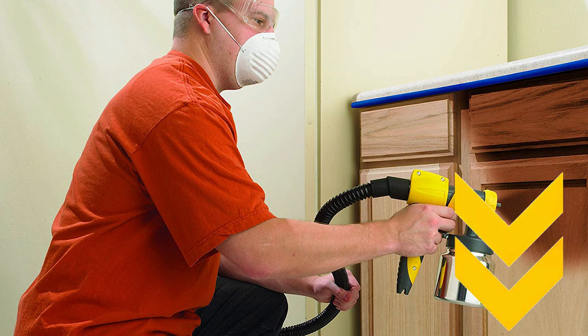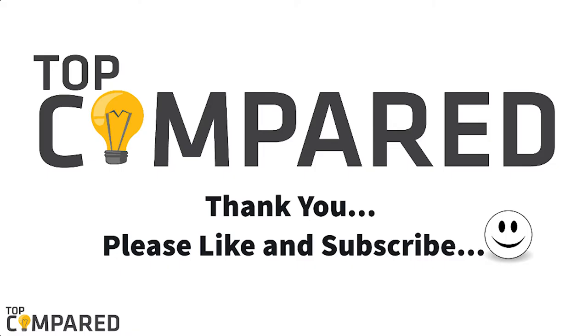I have attached the product links in the description box below. Please like and share the video if you find it informative. Please subscribe to our channel if you want to watch more such videos in the future. Thank you.